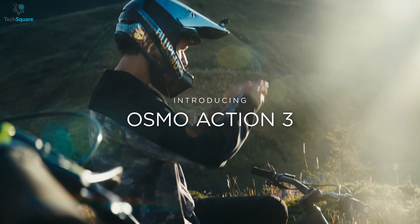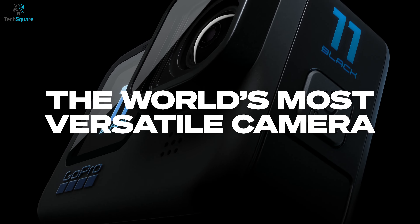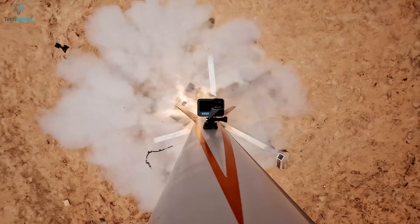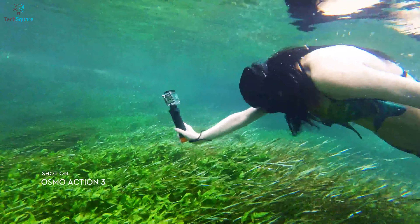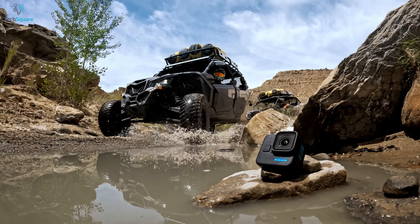DJI just announced the spiritual successor of the original Osmo Action alongside the GoPro Hero 11. When it comes to action cameras, both these brands have delivered the greatest you can find to date. DJI, being a bit cheeky, launched its latest camera one hour before the Hero 11 Black, attempting to upstage GoPro. But does it really outperform the GoPro in terms of camera quality and functionalities? We decided to compare these two best action cameras in a head-to-head battle and see which one deserves to be called the king of the action camera realm.